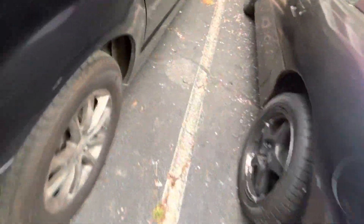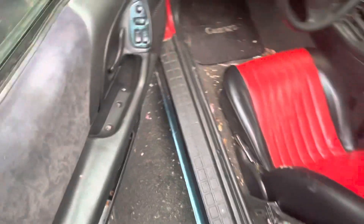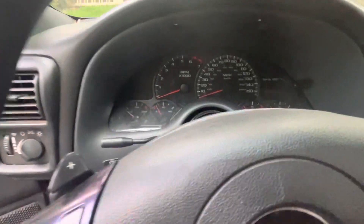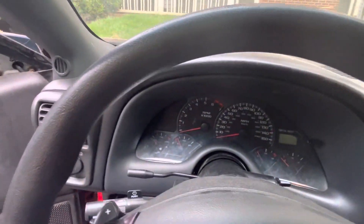You can see the ZR1 rims — the paint is chipping excessively. The car's dirty because of North Carolina pollen season. It currently has stock F-body gauges — the Corvette gauges have been removed for now.